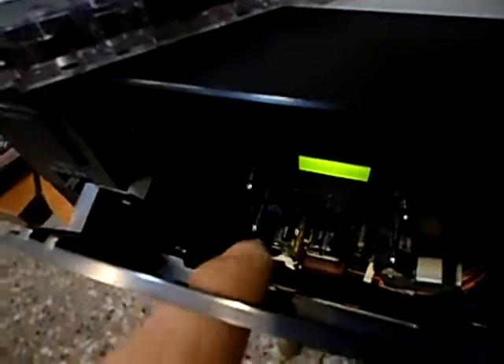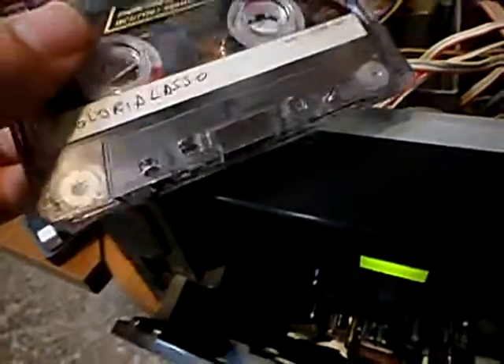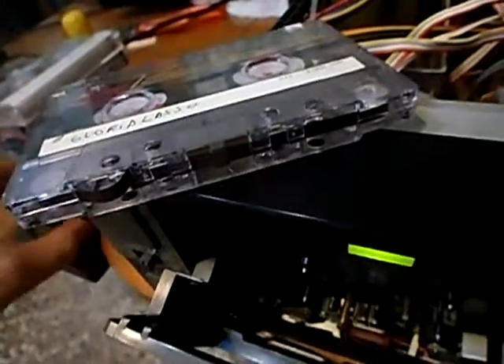So all you have left is the supply capstan and the take-up capstan rotating at different speeds, so that there is tension in the tape. It happens with this deck, but not with this tape — it happens with other tapes.